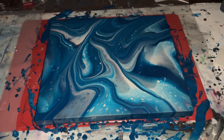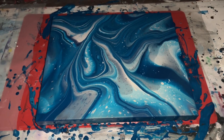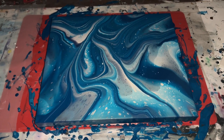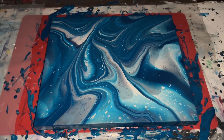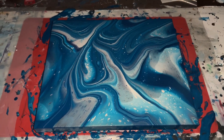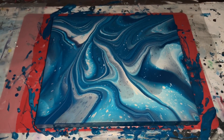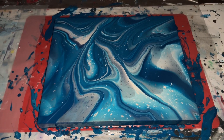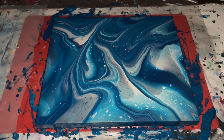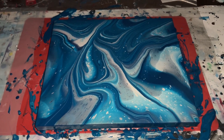Here we go — another successful grenade pour. I can't wait for this to dry. Those spots where you see white right now are going to be different colors. I think this is going to dry dark for sure, just like the last piece did, because I used a darker color between the pearl colors. That's exactly what I'm going for here. I want to keep playing with these pearl colors — they're a lot of fun.